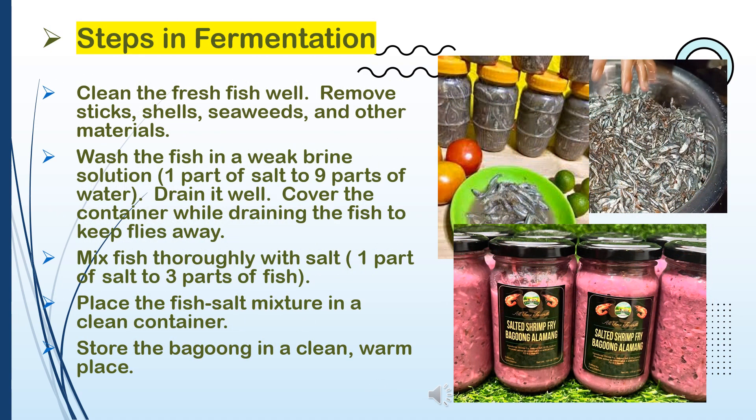Steps in fermentation: Clean the fresh fish well. Remove sticks, shells, seaweeds, and other materials. Wash the fish in a weak brine solution — 1 part of salt to 9 parts of water — and drain it well. Cover the container while draining the fish to keep flies away. Mix fish thoroughly with salt — 1 part of salt to 3 parts of fish. Place the fish-salt mixture in a clean container. Store the bagoong in a clean, warm place.